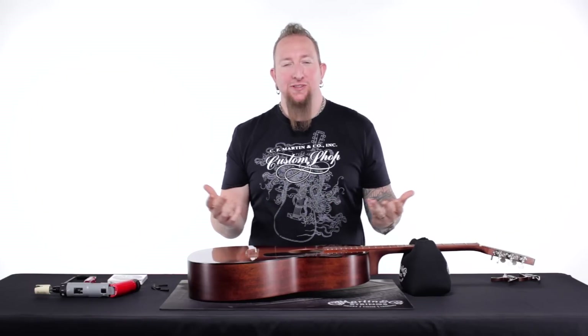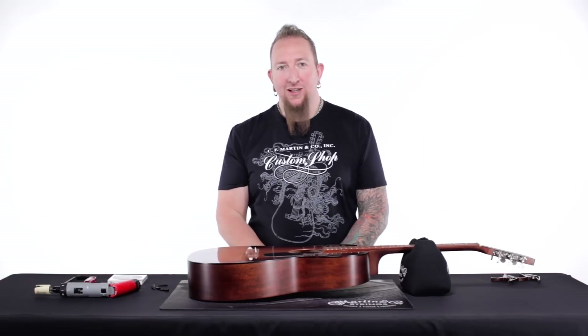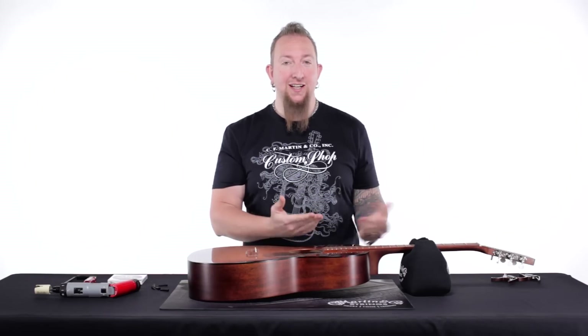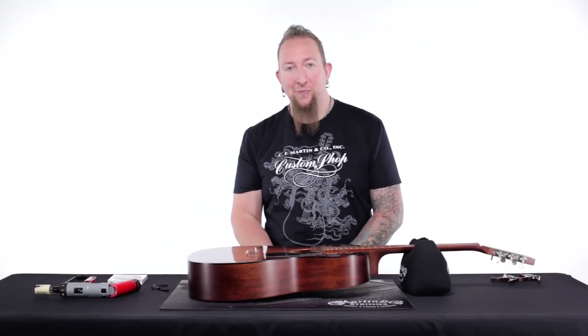Hi everybody. Welcome again to Pro Tips. Dave Dahl from Martin Guitar. Today we are going to be adding to our library of how-to-string-my-guitar files. Today we're working on a slotted headstock. I've got a lot of requests from customers about how to show this, and I hope this video will help out.